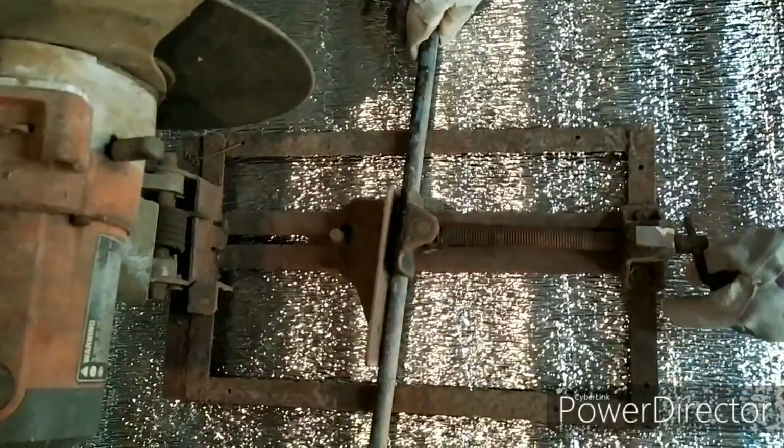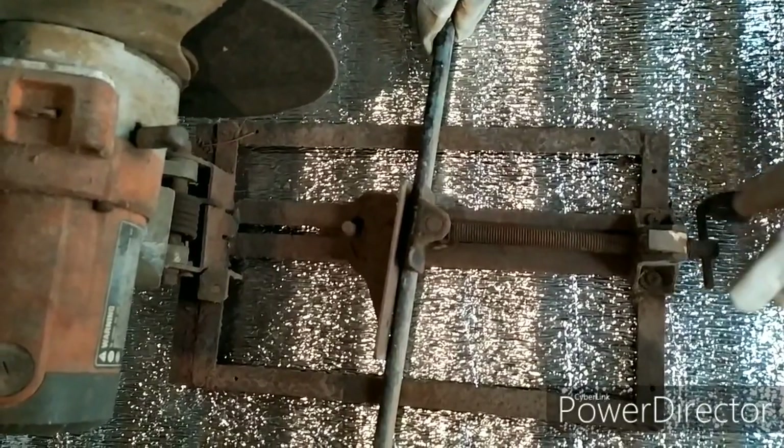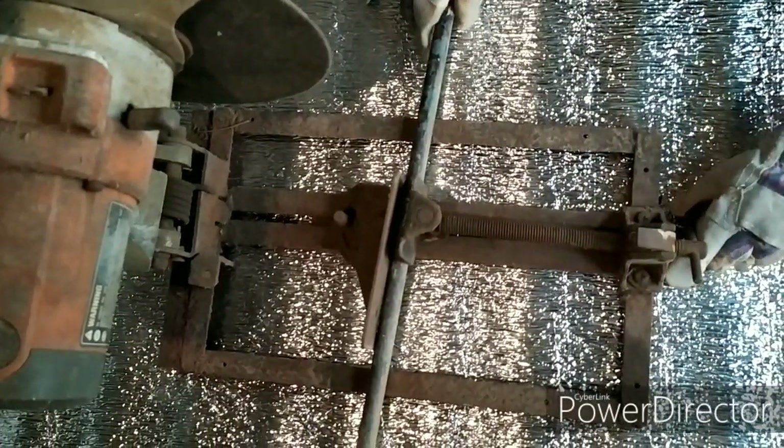Second step: clamp your metal or workpiece in the adjustable vise so the metal will not move around and will be firmly attached.